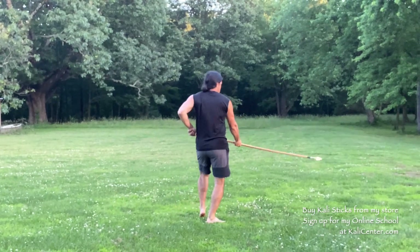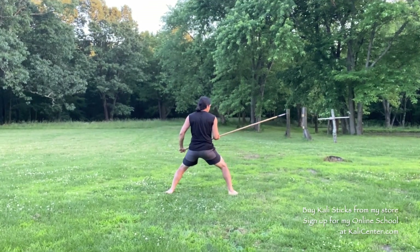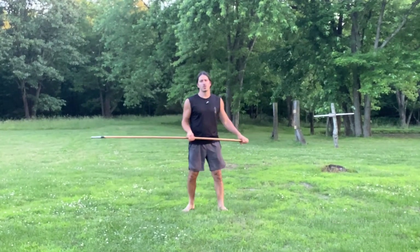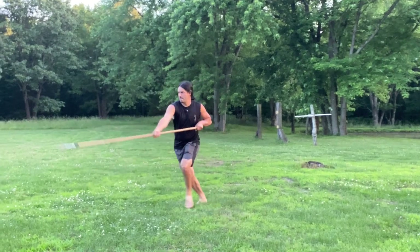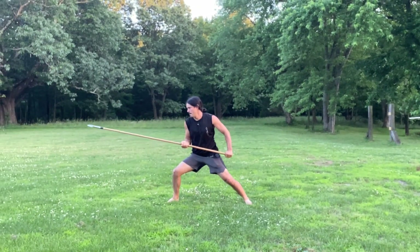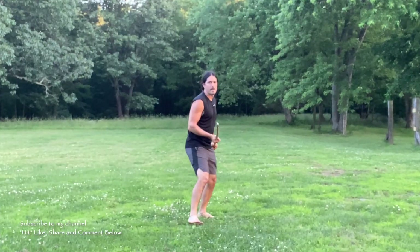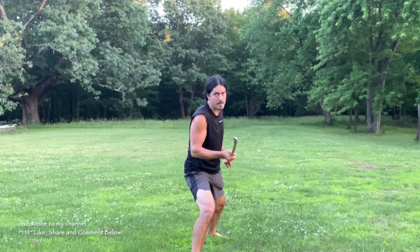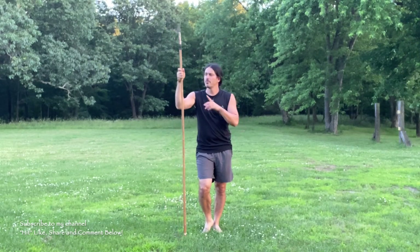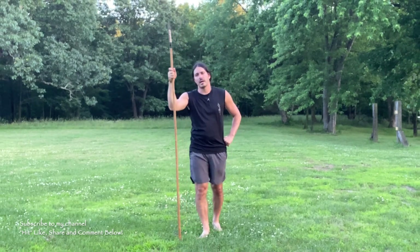One, two, three, four — just like that. Let's go ahead and show you this one from a couple of angles. This gives you two really great sequences to work on from the slash-thrust series on the sabbat or the long spear system of Kali.